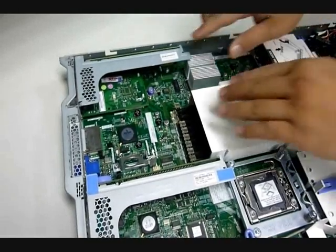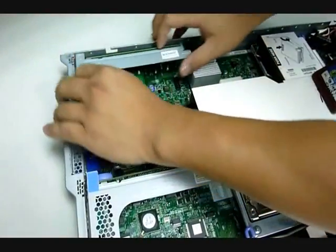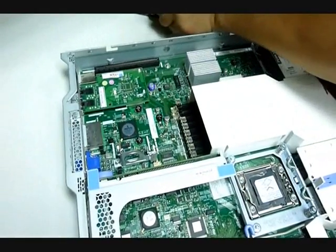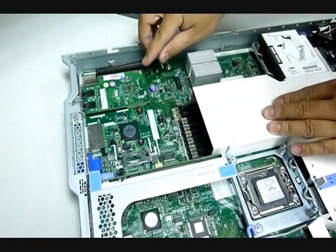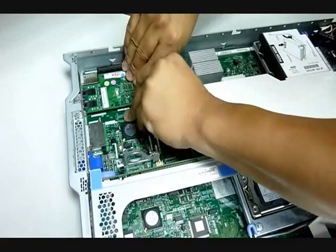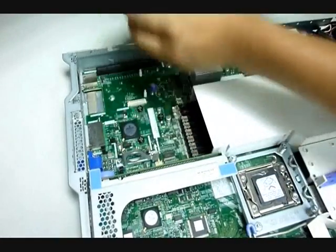Remove the Razor card assembly. Note that there are two white standoffs that the PCI card is attached to. Remove both the Razor card assembly and set the card aside.